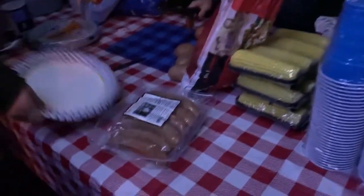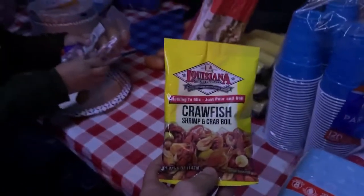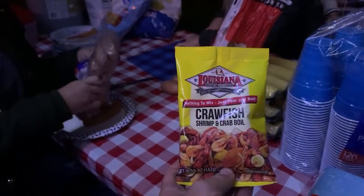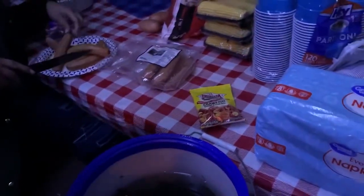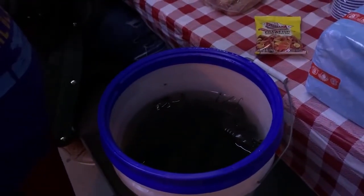We're gonna make a crawfish boil with some corn, sausage, and potatoes — fairly simple. We've got some crawfish boil seasoning you can get at your local grocery store. We'll cook the corn and potatoes first, get them ready along with the sausage, and then the crawdads only take a few minutes at the end — about five minutes to cook — so we'll throw them in at the very end.